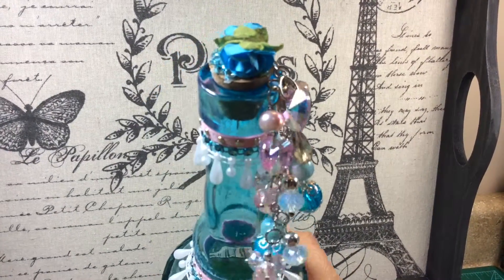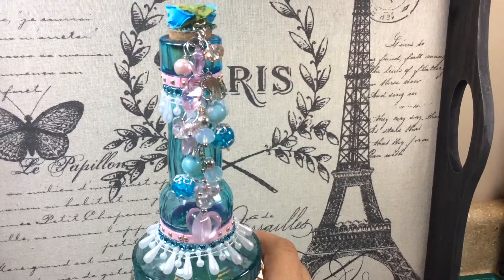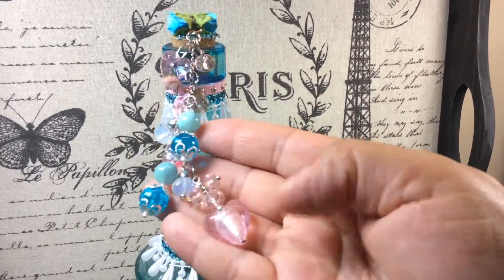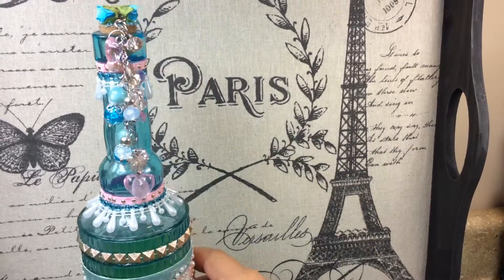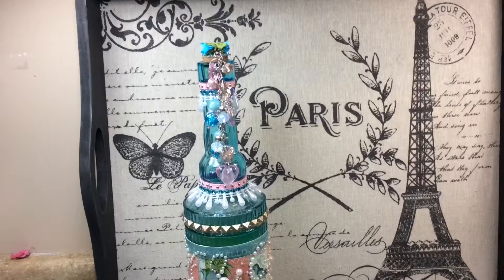She added her little flowers from there. And I love my charm. Look at how pretty the colors are. It's gorgeous. I love it. Thank you, Miss Linda. That's what she made me.